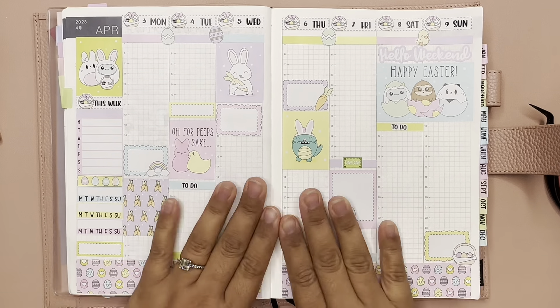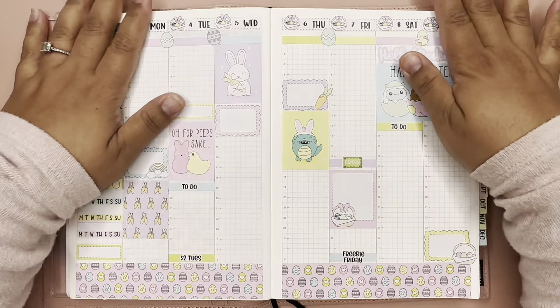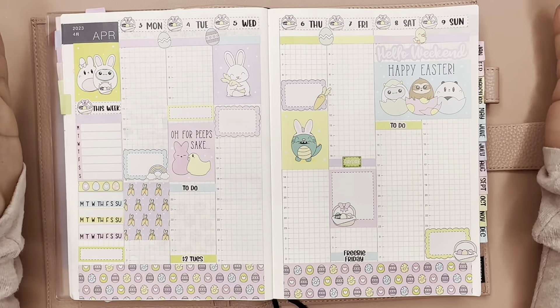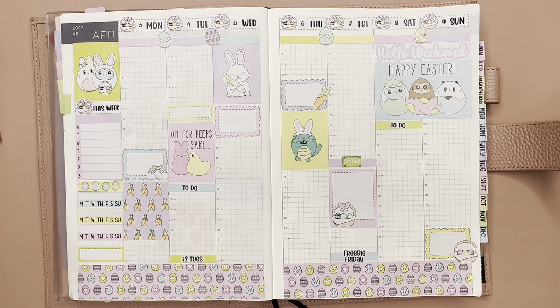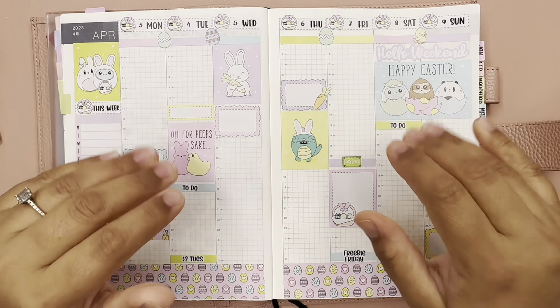All right, here it is! Let me zoom in — not too much, Melissa. I hope you guys enjoyed this video. If you did, go ahead and give it a thumbs up, leave a comment. If you want to see more of my videos, please consider subscribing and don't forget to turn on that bell notification to notify you when I upload a new video. I'll see you all in the next one — bye!